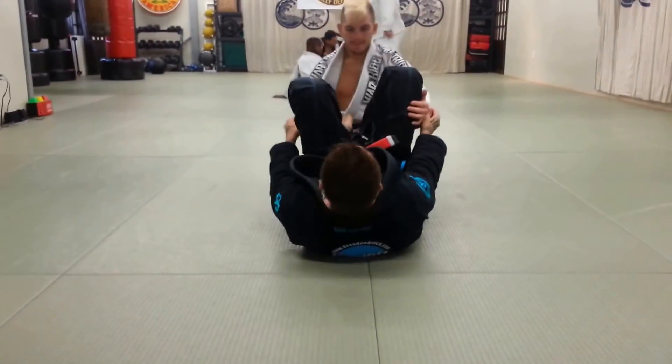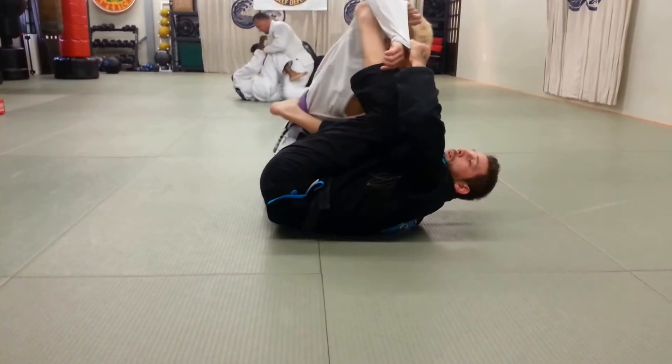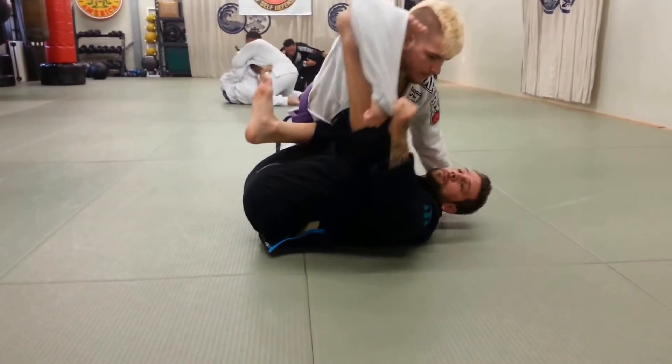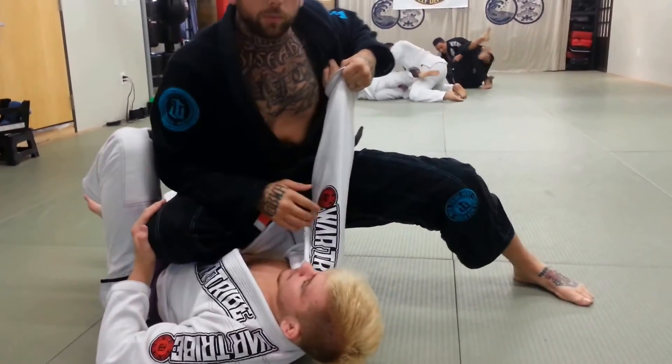If he doesn't completely smash me and I keep my shin on his stomach, when I come over I can come into knee-on-belly. So I'm into knee-on-belly and I can attack arm locks.